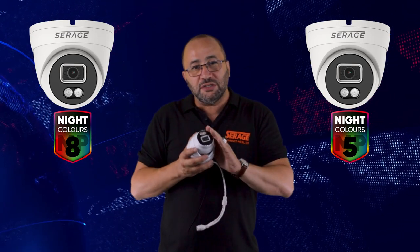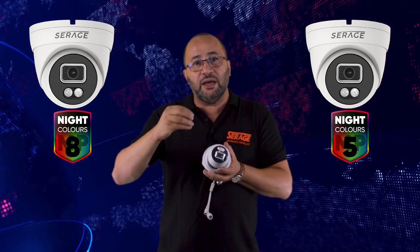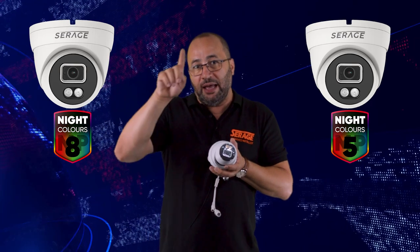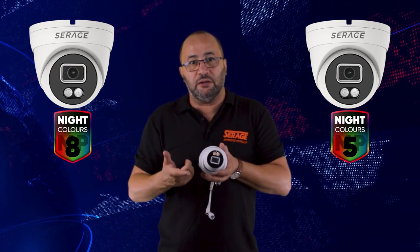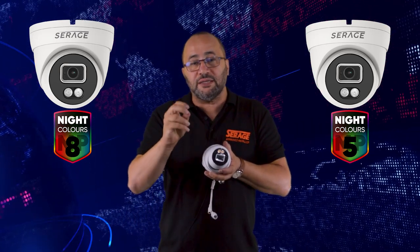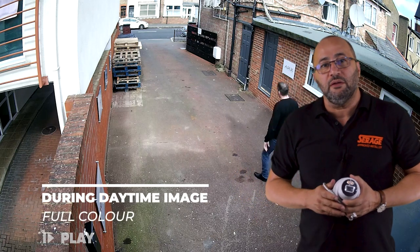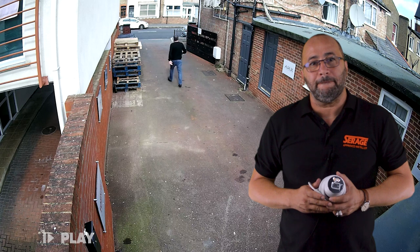But the most interesting setup is this: most people said that some customers and end users don't like the white light to be on all the time. So with this camera, you can have it on infrared, but when there's motion in a certain area that you've highlighted during setup, the picture will turn to color for a period of time — which you can set. You can also set the strength of the white light depending on the application.